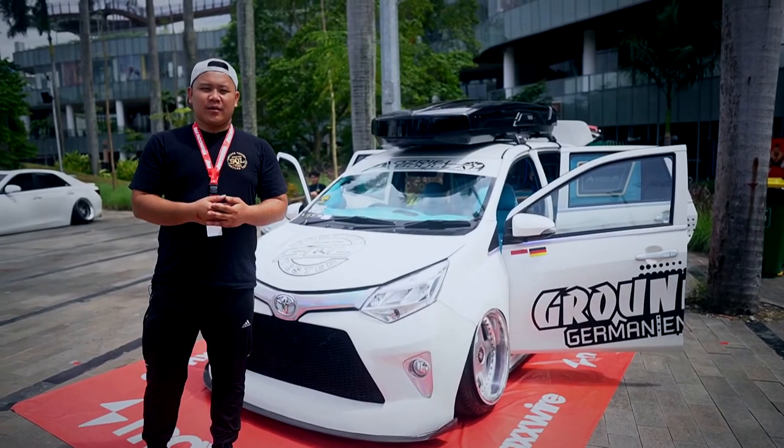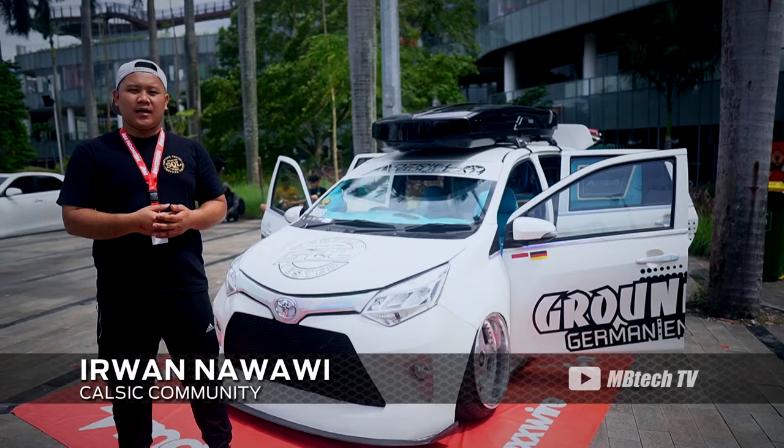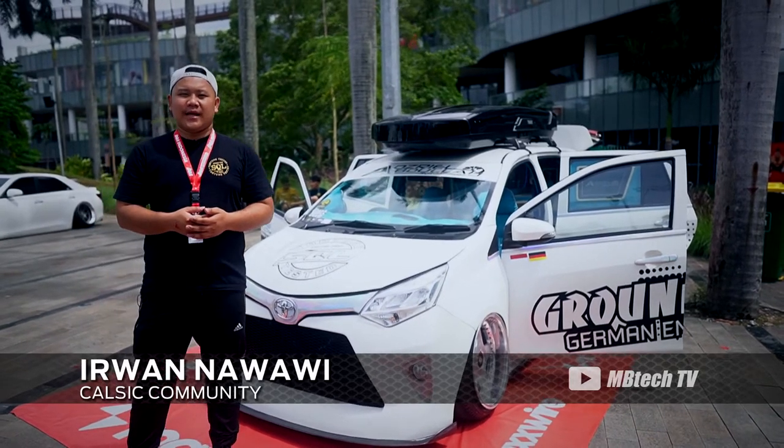Hello, my name is Irohan Nawawi from the Kalsik community. Here I am with the HIN Auto Modified program in Senayan Park.